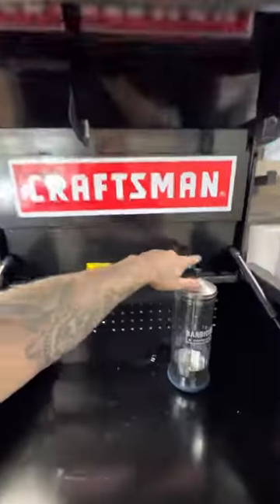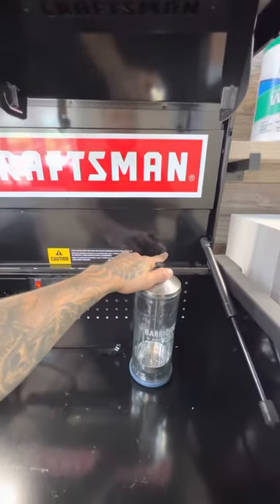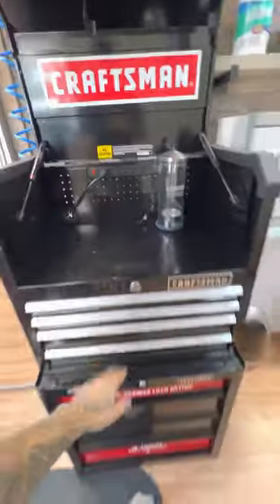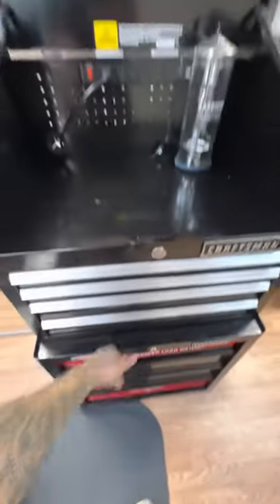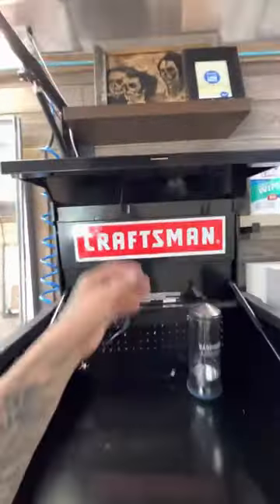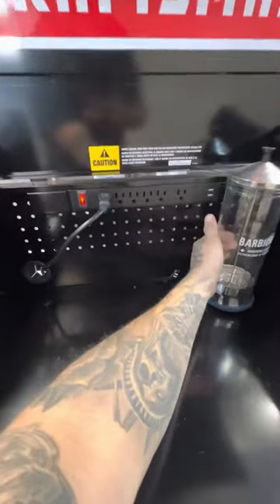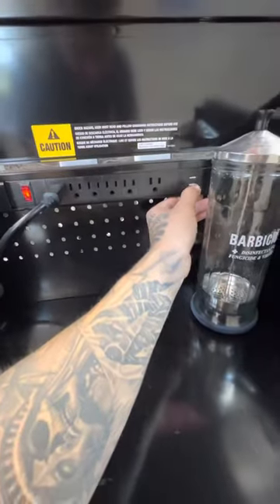The toolbox was on sale — it was like $270, originally they were about $330 just for this top half, and then the bottom half was another $200-something bucks. The reason why I got them is obviously they can close and stuff, but these extra plugins up here and that USB port are a nice bonus.